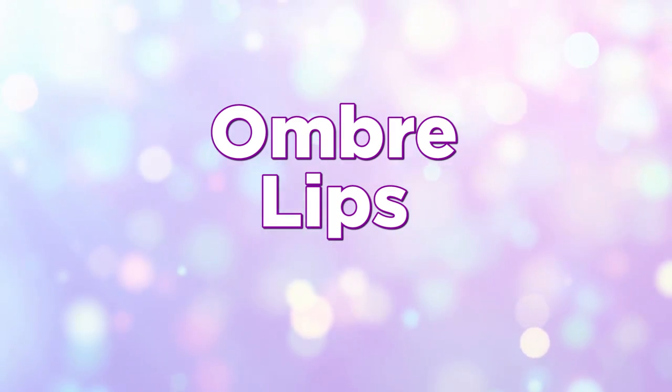So now let's look at a couple one minute lippies that are a little more glam. First up is an ombre lip. Ombre lips are insanely easy to do with glossier formulas because you don't have to worry about blending nearly as much.